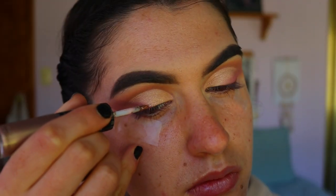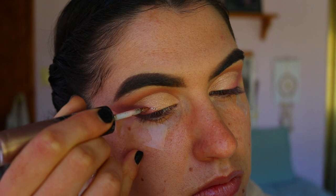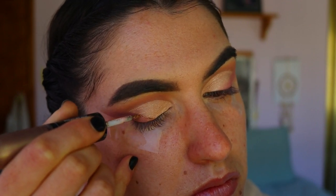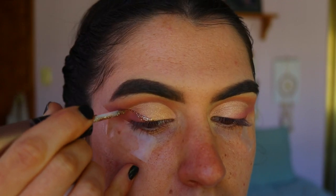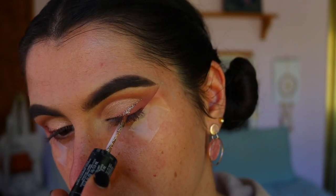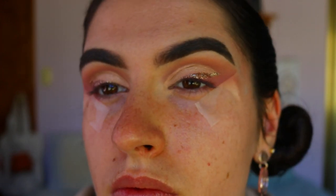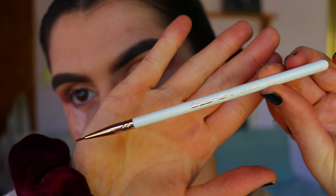I'm using the Revlon Eye Art in the shade Topaz Twinkle and applying it along where the two shadows meet — that dividing line. I created a glitter liner that's thicker at the base of the lash line, tapering into a thin point at the top of the cut crease.